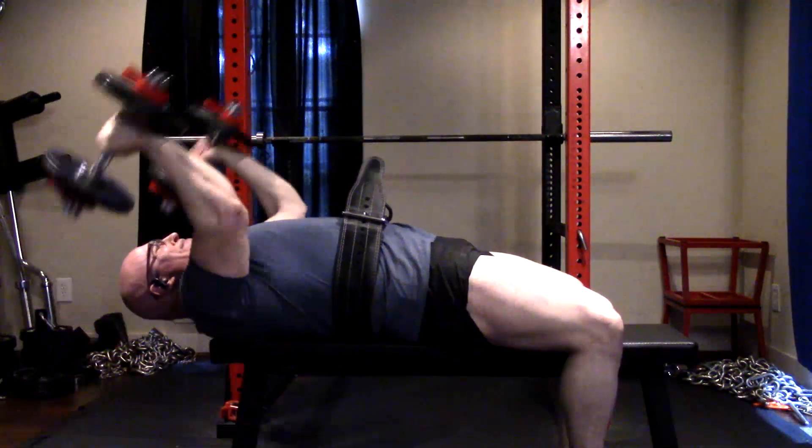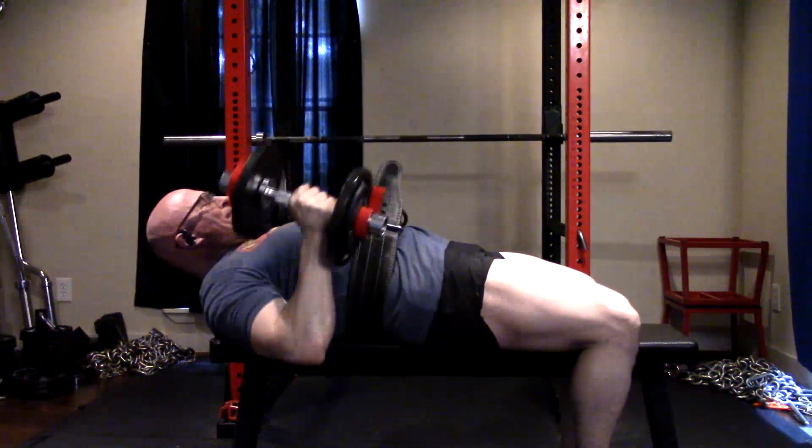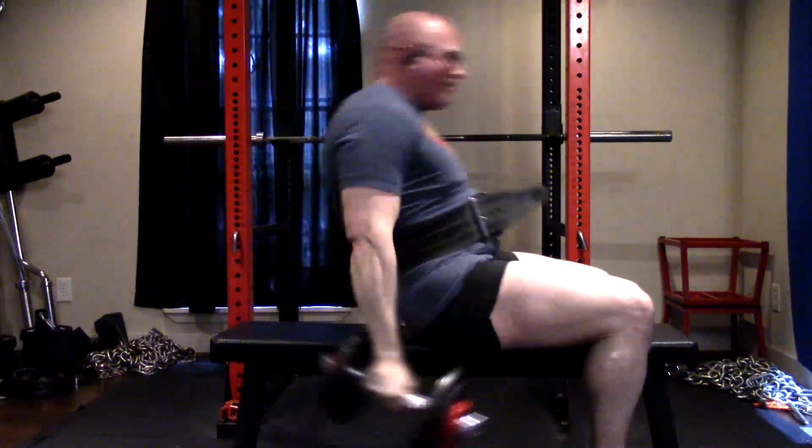We will work dumbbell chest pressing back in eventually. Very happy with the way this workout went today. I hope it has been informative, and I will talk to you guys next time.